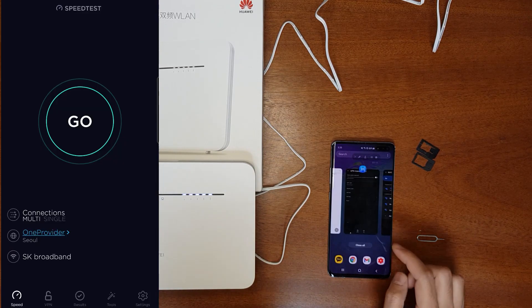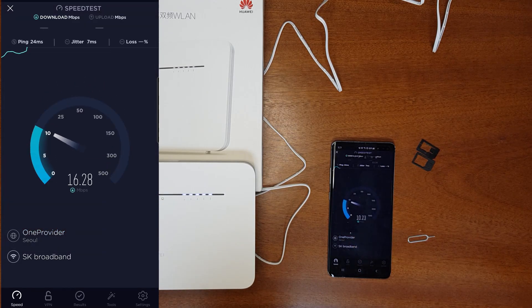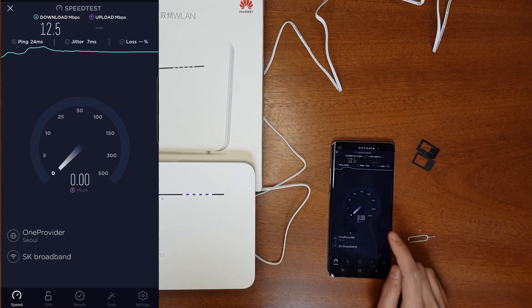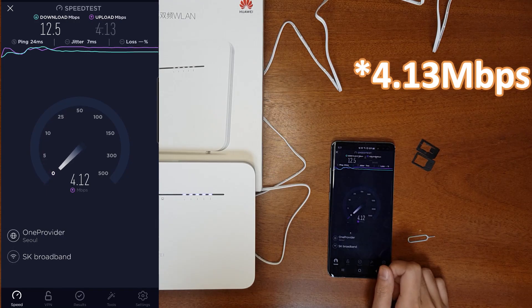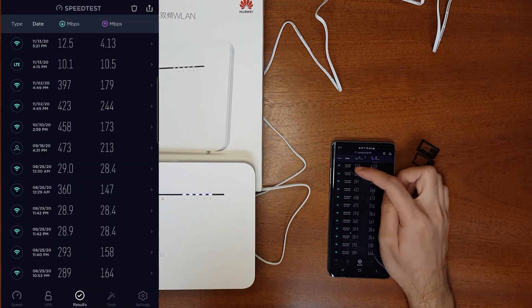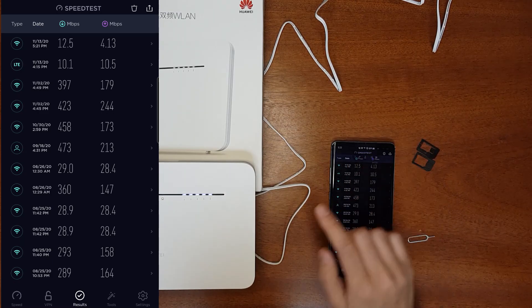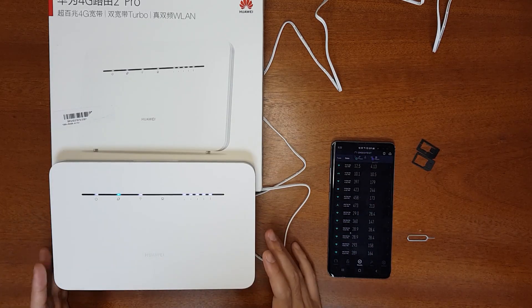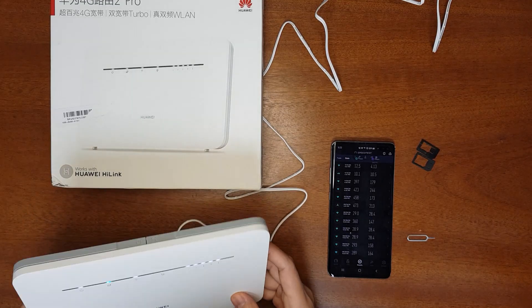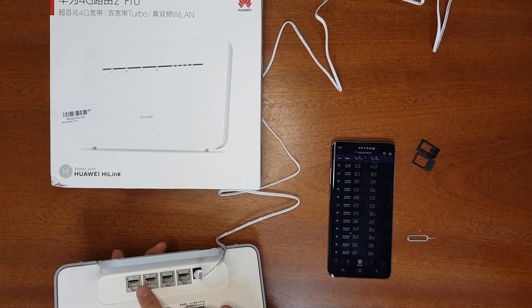The Wi-Fi indicator has changed and it's now connected. Running a speed test through the router: download speed is 12.5 Mbps and upload speed is 4.3 Mbps. Comparing results — the mobile phone got 10.1 Mbps download, while the Huawei router achieved 12.5 Mbps. If you place this router outdoors, you'll get much better speeds.